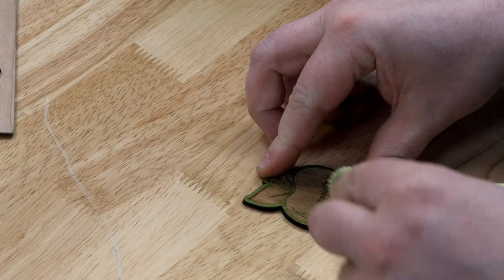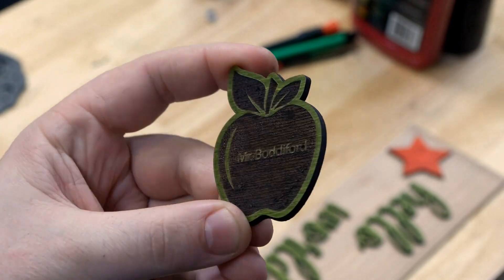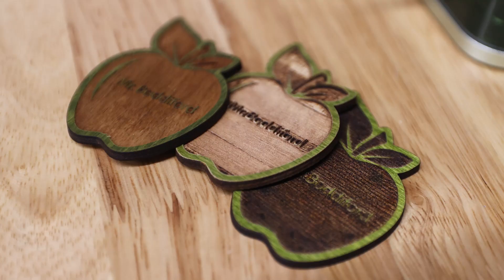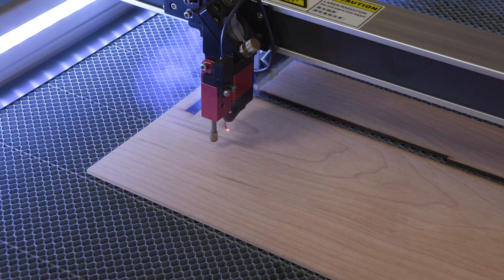We did just take a second to wipe off some soot, and here is a final look at some of the marks we were able to achieve with the XTool F1. Some came out better than others, and this material really isn't great for marking, but it definitely cuts on the XTool, so we'll make special note of that.